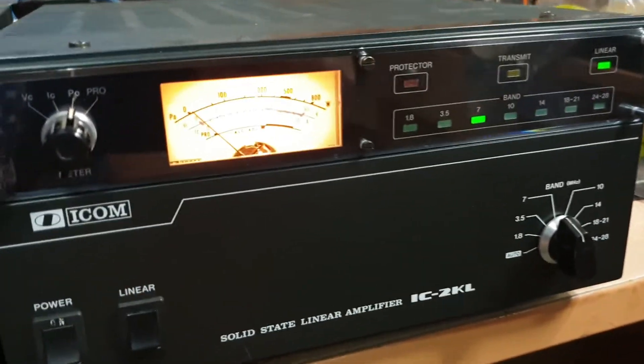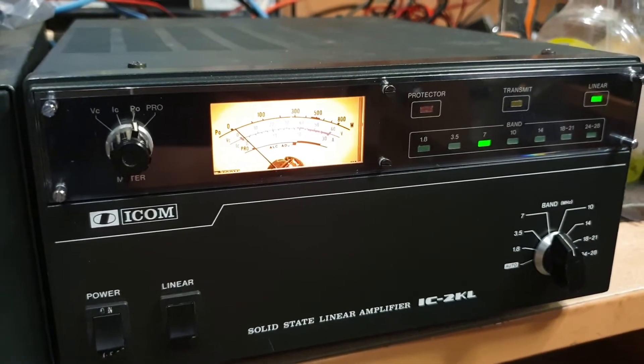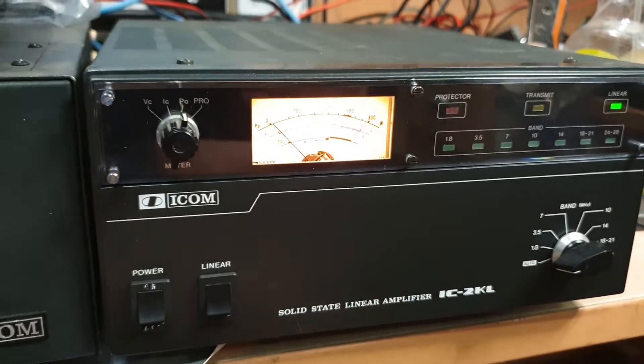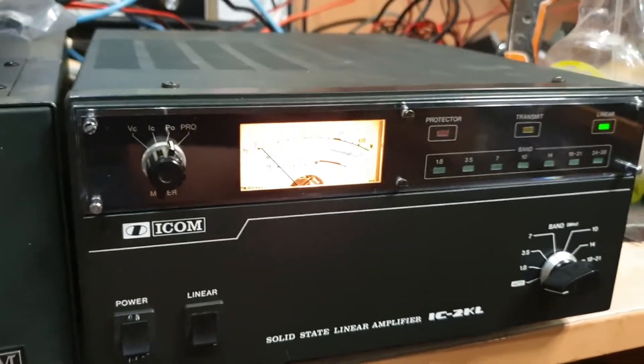These are great little pieces of kit, they're not overly large, run off 240 volts, and as I was talking about you can put it into auto position. I've got all the leads, I just haven't hooked them up — they're under my dummy load.